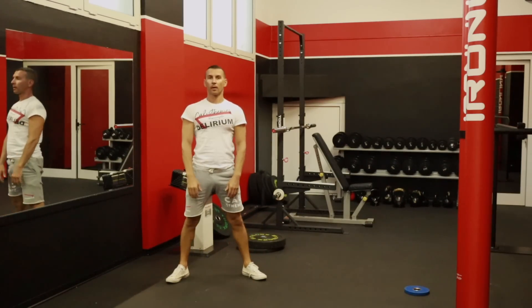Lo squat potete farlo a corpo libero come mostro in questo video, oppure man mano che diventerete più bravi potete renderlo più profondo, facendo quello che prende il nome di full squat. Nulla vieta in seconda battuta di farlo anche utilizzando il manico di una scopa, per poi usare anche un bilanciere. Lo squat vi accompagnerà per tutta la vita dei vostri allenamenti se volete allenare bene le gambe e i glutei.